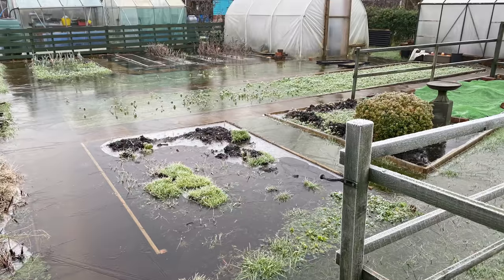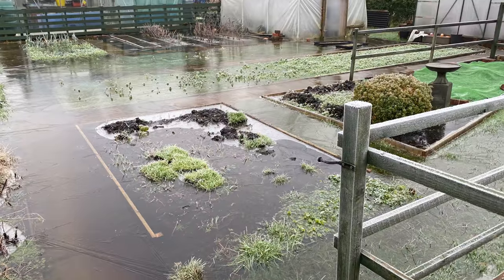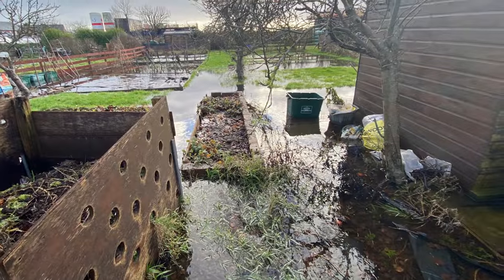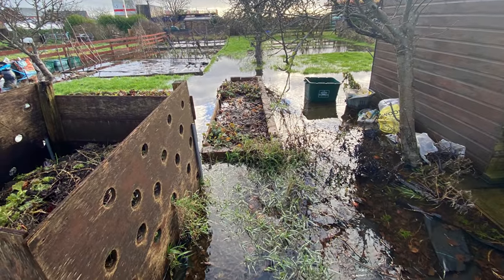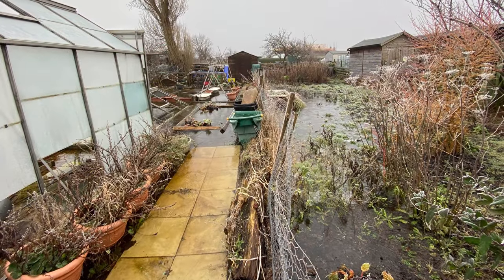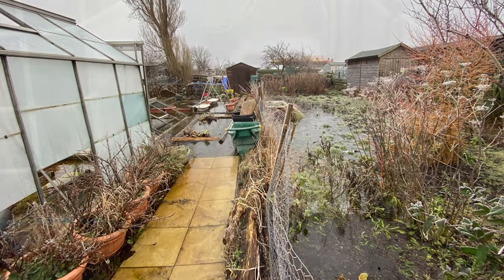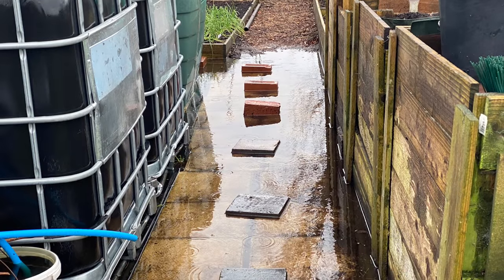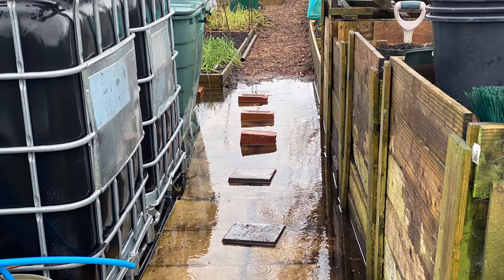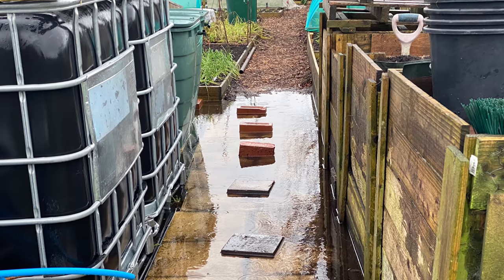We are so lucky as gardeners to have something to do when the weather's as grim as it is at the moment. I can't even get to my plot - it's basically surrounded by water on every side, and the green drive you use to access it is just like marshland, and the path that runs into my plot is absolutely four inches deep in water. Yesterday when I went to the plot I kind of waded through and got totally soaking wet, but then I just put stepping stones in so that I could get to the plot.